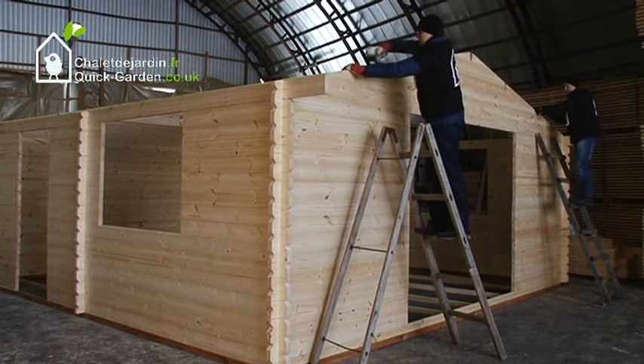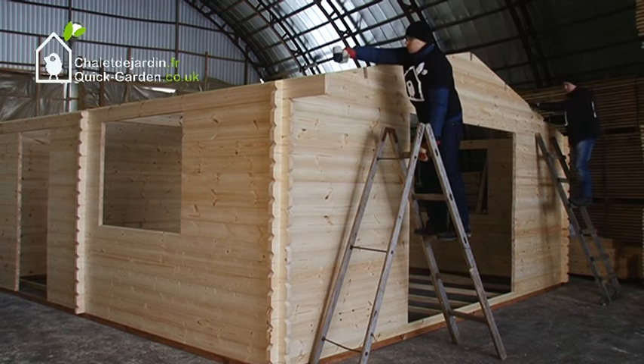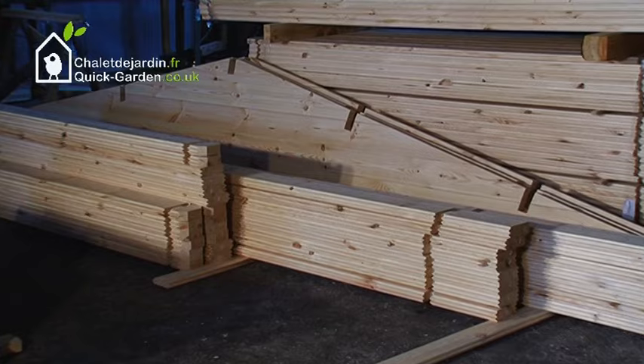Place the roof frame triangles. Keep in mind that every roof frame triangle should be mounted as a whole structure. Sometimes it comes as a whole structure, sometimes in separate parts — follow your instruction guide.